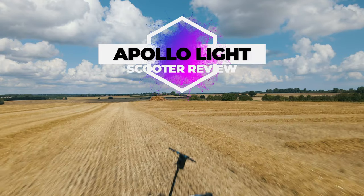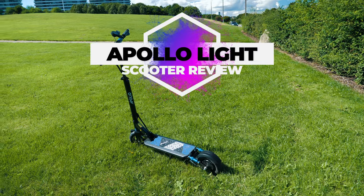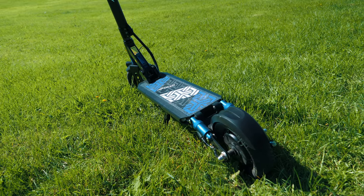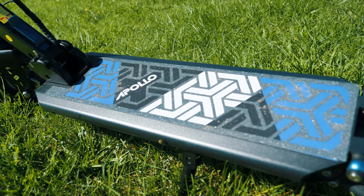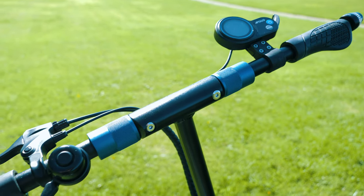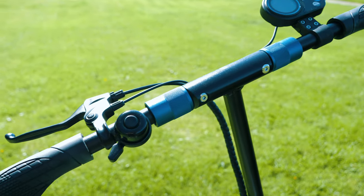This is the Apollo Lite electric scooter. After riding around 100 kilometers on this thing I want to give you my in-depth review. I'll also tell you why I think this may just be the very best lightweight electric scooter for city commuters that I've tested this far.